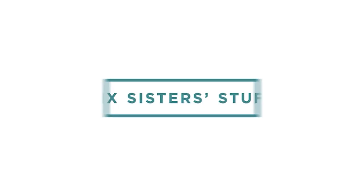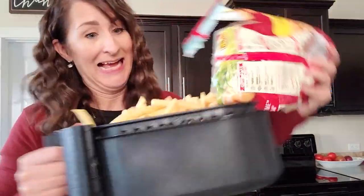Hey everyone, welcome back to Six Sister Stuff. Today we're doing something a little bit different — we're going to remake some popular TikTok air fryer recipes. My name is Kristen Hills from Six Sister Stuff, and I am Kathy from Fantasy Frugal. I haven't done a collaboration since before COVID.